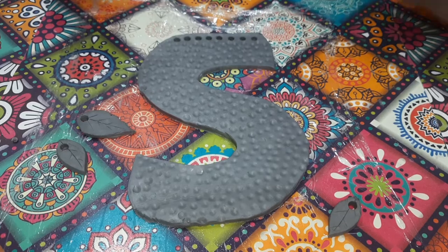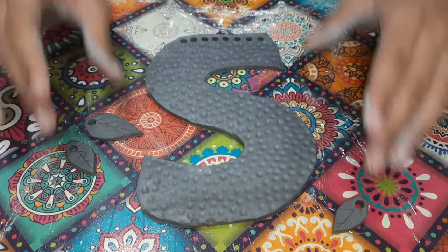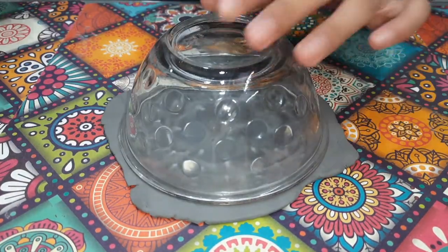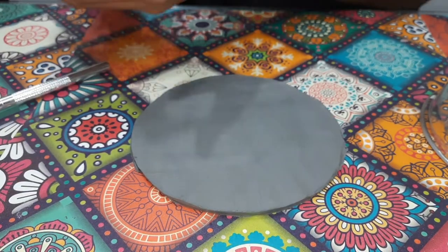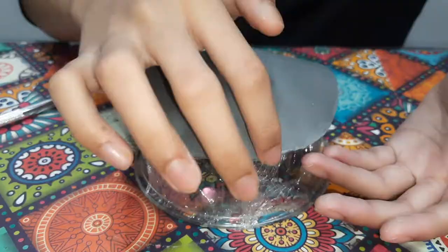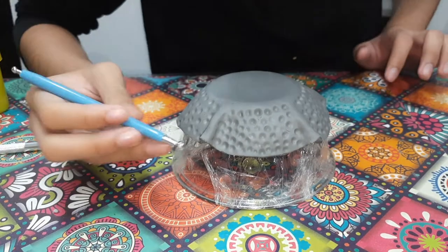I am finally done — that took a lot of time and lots of patience! Now we let the leaves and all of this dry overnight. Next, flatten out some clay and use the mouth of a bowl as a reference to cut out a circle. Place the clay on the bottom of an upside-down bowl and softly pinch a few areas for it to fit the bowl. Now use the dotting tool to create the hammered effect on the bowl as well.